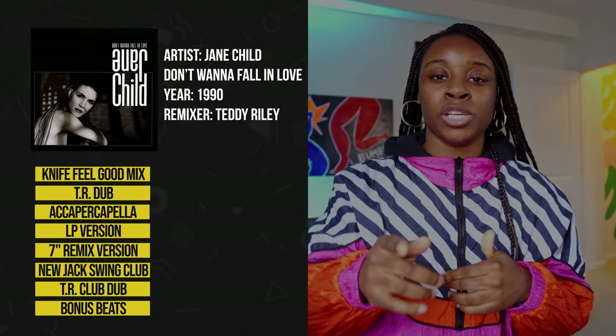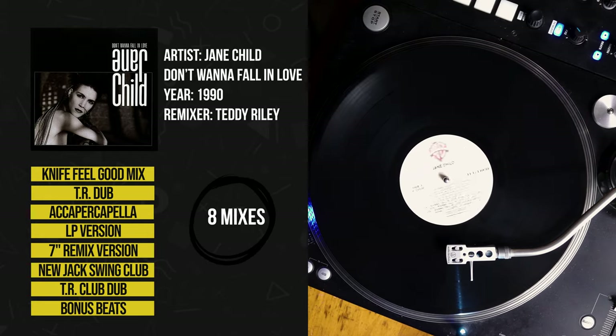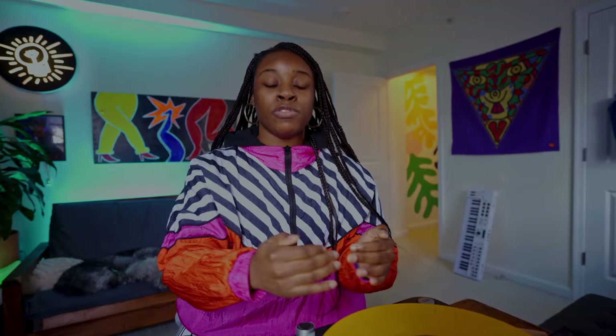A cool example of this is the Teddy Riley remix of Jane Child's 'I Don't Want to Fall in Love.' If you listen to this version, you can hear how one can easily get a clean sample of a kick or a snare, and use it in your newer production.